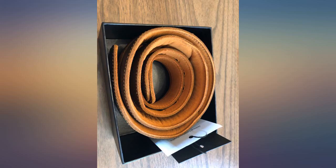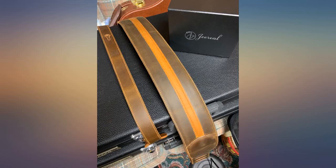This strap will be around for 100 years, maybe still with my guitars. I try not to buy cheap stuff that will just end up in the landfill.